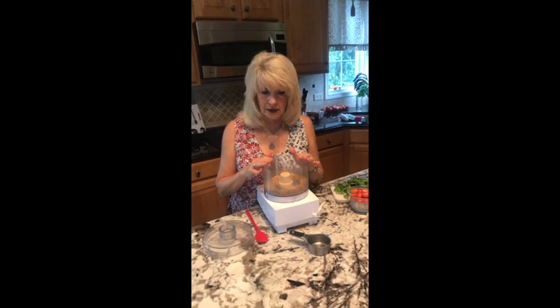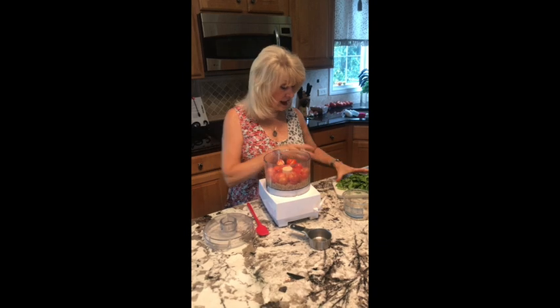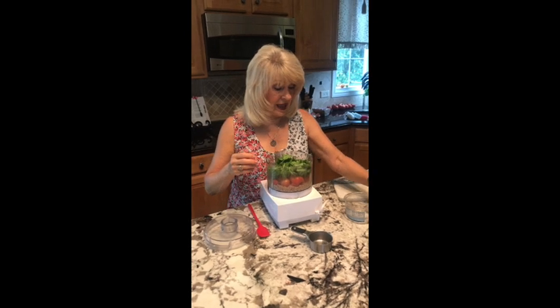About a half cup of walnuts, one large clove of garlic. Here's my pint of cherry tomatoes cut in half. This is a cup of basil leaves, about a half cup.